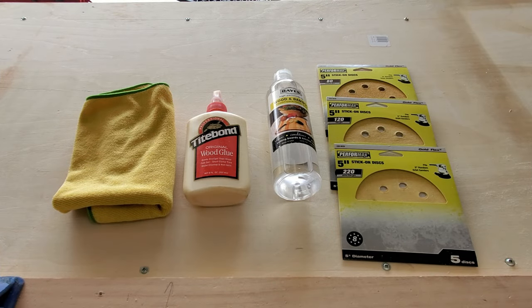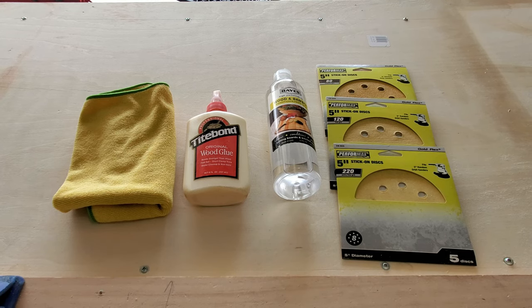The supplies you're going to need is a lint-free rag, some wood glue, some cutting board oil, and three grades of sandpaper: 80 grit, 120 grit, and 220 grit.